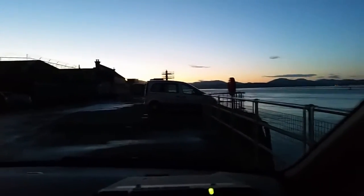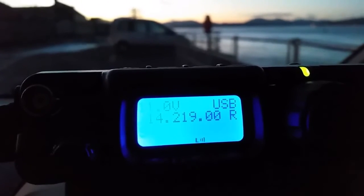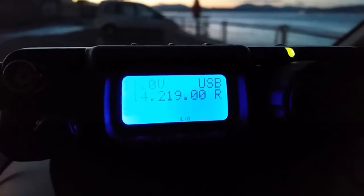I wonder if you can just maybe catch it there, just centre of the screen. I did come over here just to try this on the off chance that it might work — and lo and behold, there you go, just set it up in 2 seconds. Strongest station on 20 metres, it was 20 past 6 in the evening here. Port Glasgow, the west of Scotland, and straight in there — contact right away, so that's not too bad, eh?